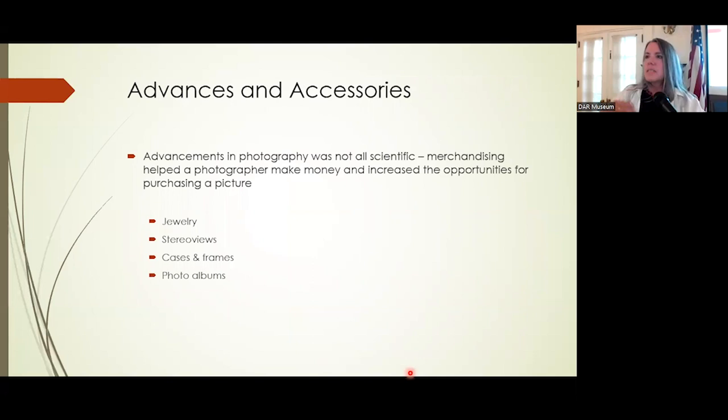Technological advancements helped spread photography around the country and made it less expensive for people to have photographs of themselves and their children. These were not merely a piece of paper or tin — they were packaged and merchandised. By 1855 in Massachusetts alone, photographers reported in an industrial census that they made 403,626 daguerreotypes in one year. To say millions of photographs were made in the first 20 years of photography is not an overstatement.